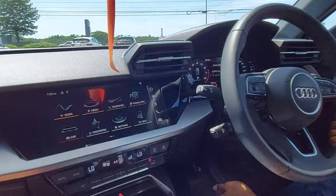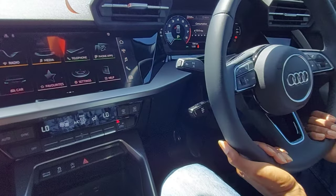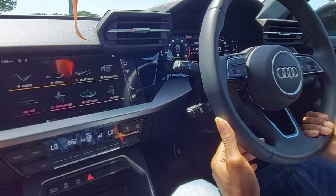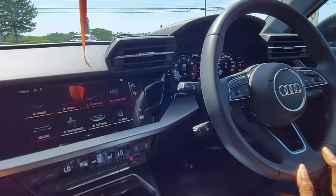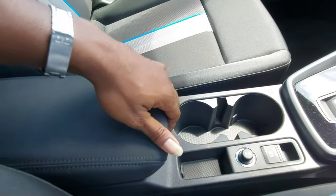The steering wheel has manual tilt adjustment. This stalk controls cruise control, and this one controls the lights, indicators, headlights, and so forth. Now before we go to the infotainment system, let's take a look at the center console.